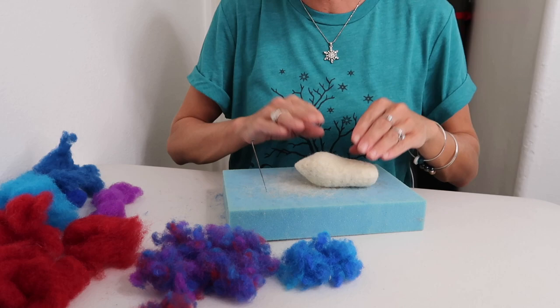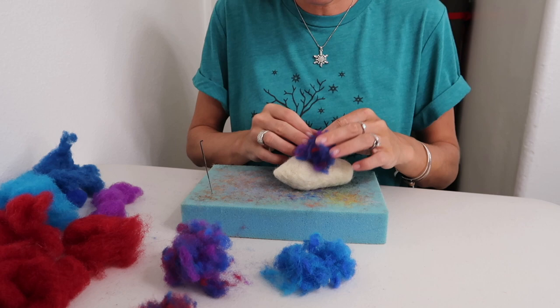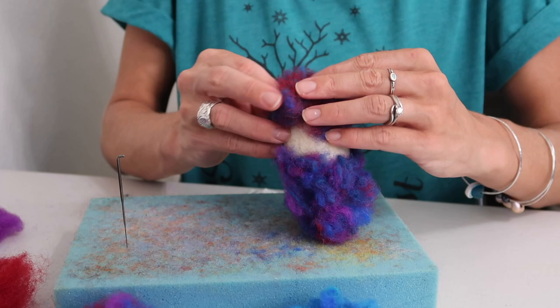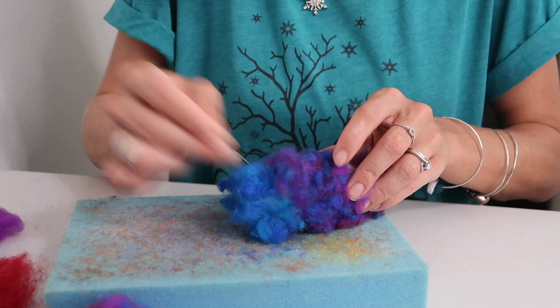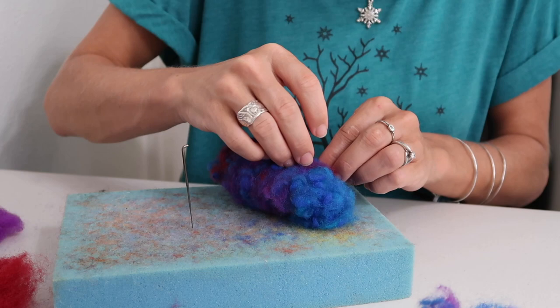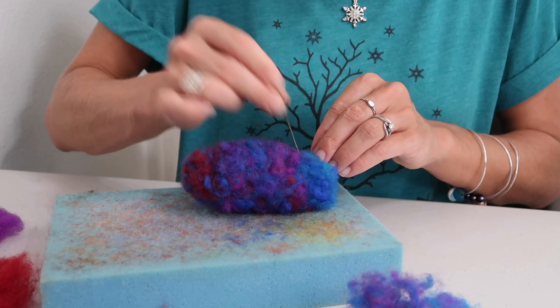Now that your mixes are made, it's time to put them on your lobster. Change to a fresh foam surface so colors don't bleed. Take a chunk of the middle color and begin wrapping it around completely, then felt it on. Add the red color all around the point, and the blue color around the base, then fill in with your mesh blend. Move any unattached wool toward the red and make sure the underlying bone-colored wool is completely covered. Continue felting until everything is nice and smooth.